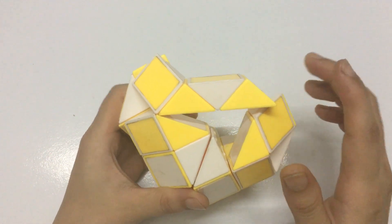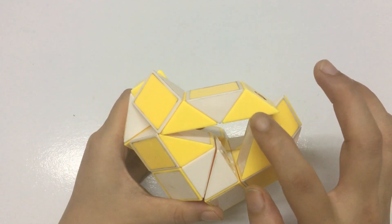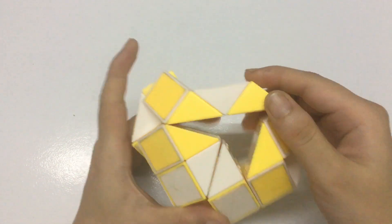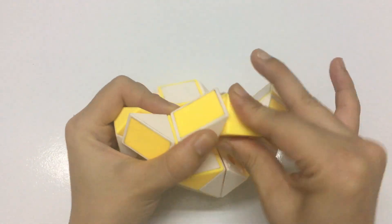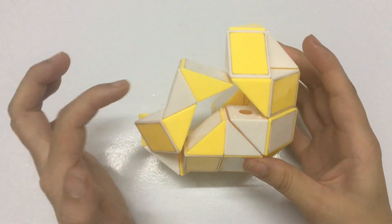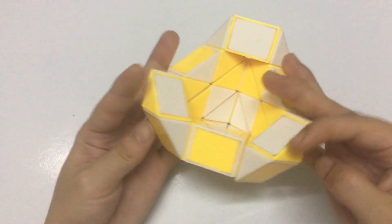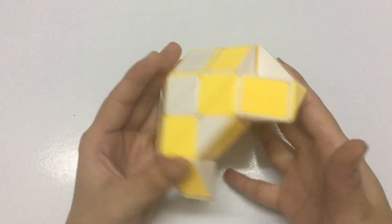Okay, now we just have one step with this one going up. Okay, so you have a head.